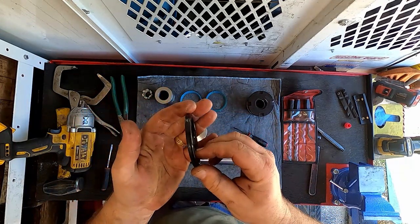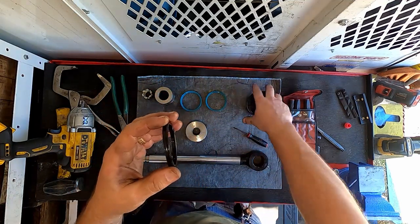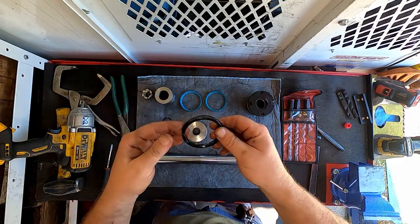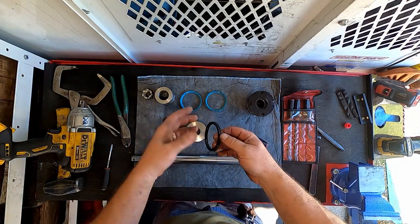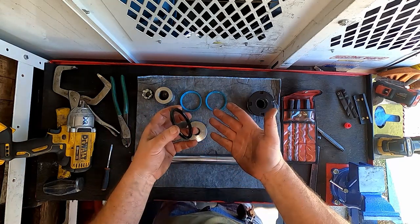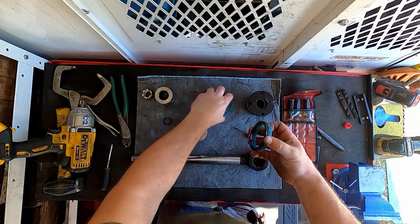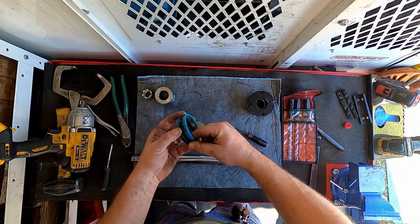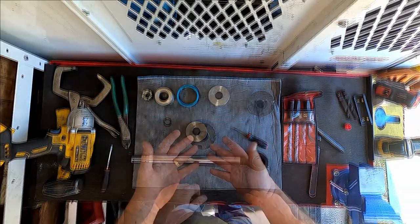Now this is a bi-directional seal, so this particular seal doesn't have a direction. Some seals you do — like the one in the gland, we'll show you that. Always be careful when you're pulling this stuff apart to make sure you're watching how it comes apart, just to make sure there's not a specific way they need to go back in. As a matter of habit, even though I know, when I take the old stuff apart I just kind of stack it up the way I took it apart, so that if I get confused putting it back together I know how I took it apart.